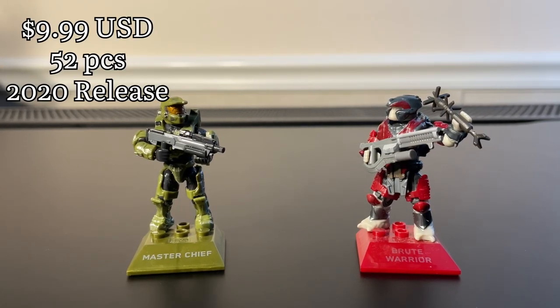Hey there guys, it's Idy Slat back with yet another video and today we're taking a look at the Master Chief versus Brute Warrior pack. So let's jump straight into it.